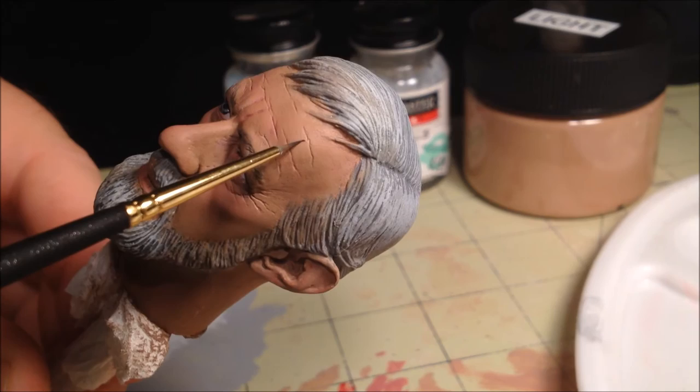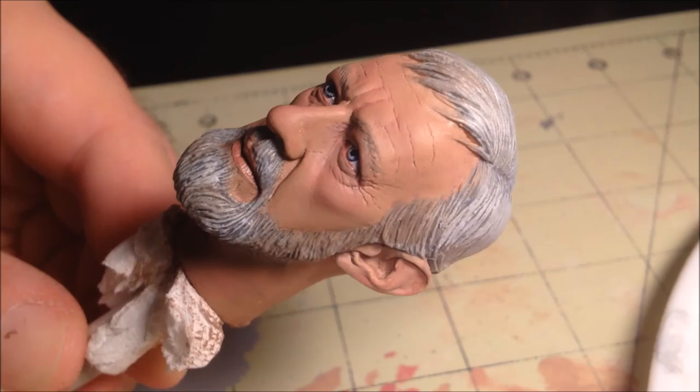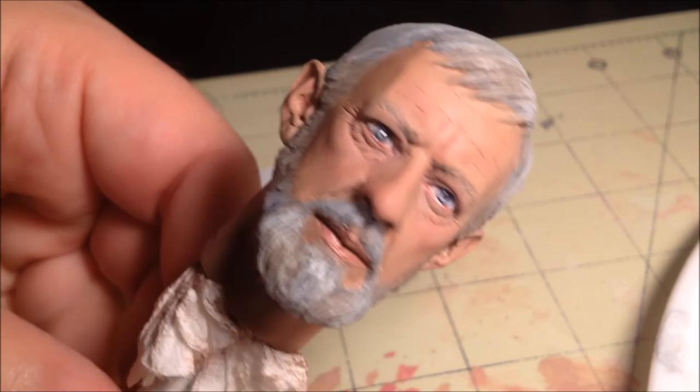Once this is done, apply the gloss clear to the eyes and lips, and then add flat clear to the hair. After all this is done we'll have the finished head. And this is it — here is the finished paint job. We primed it, laid down the skin tones, painted the eyes and hair, and done the final cleanup.